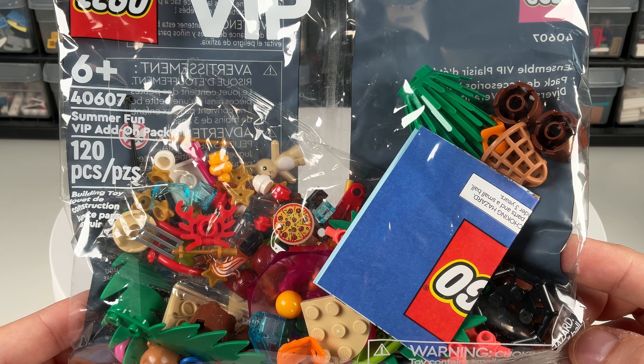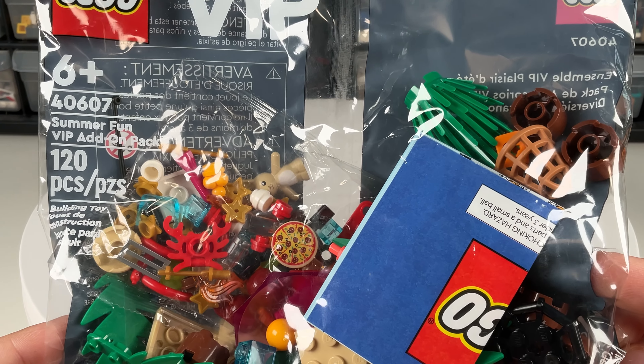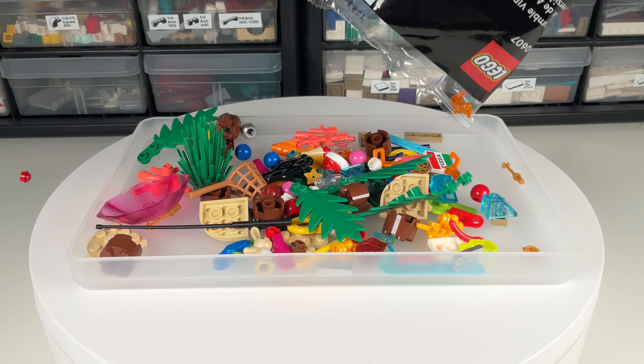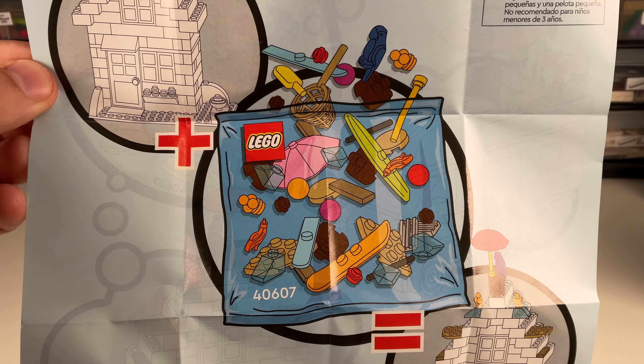Today I'm going to be taking a look at the LEGO 40607 Summer Fun VIP Pack. This set was available from LEGO with purchases of over $50 and is currently available on BrickLink and other resale sites. The set comes in a small poly bag and contains 120 pieces.